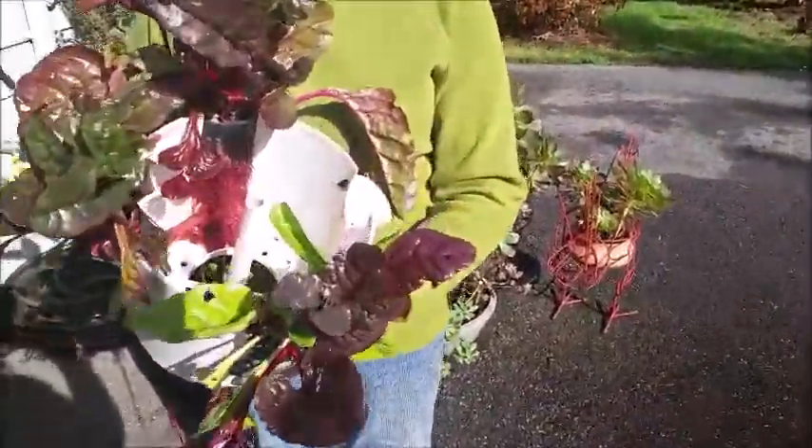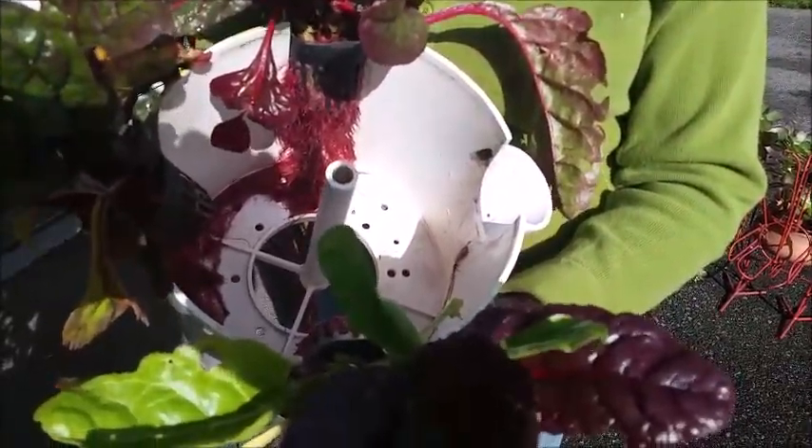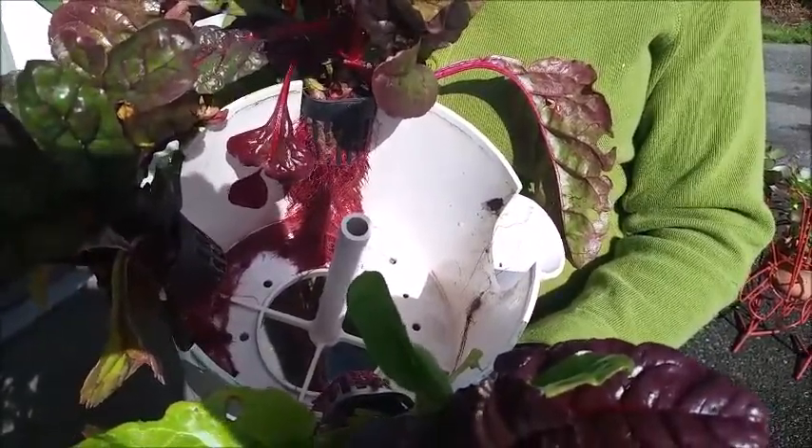What I wanted to make you aware of is the fact that this root structure is actually blocking the holes in the section for the nutrients to flow to the plants that were below it.